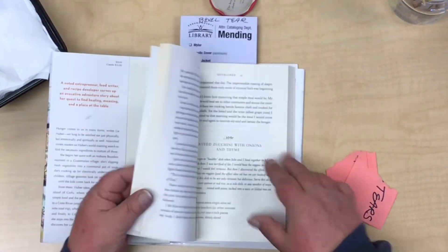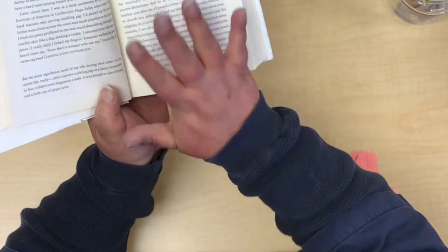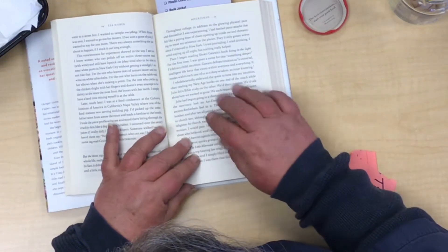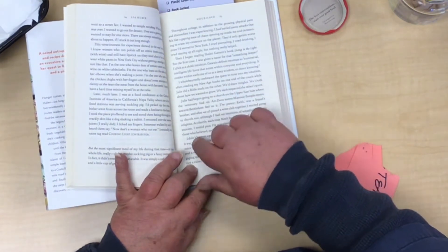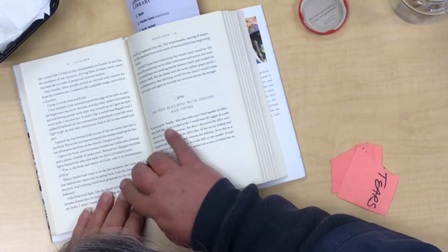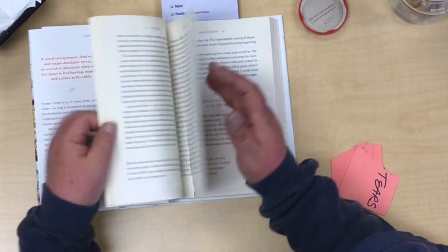With beveled tears, the most important thing is lining up all the little fractures. You can see here with the word 'church' — that needs to be flipped to the other side. You want to assess your tear first and line it up as best you can. Once you have it all lined up, it's kind of like a puzzle piece. Make sure it's the same way on the other side and it lines up nicely.